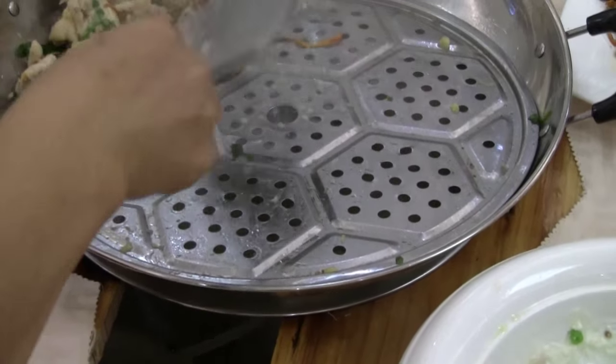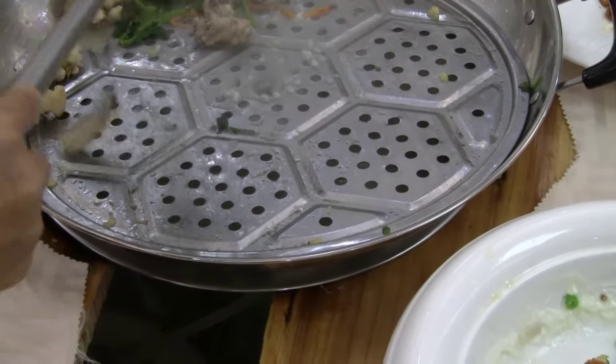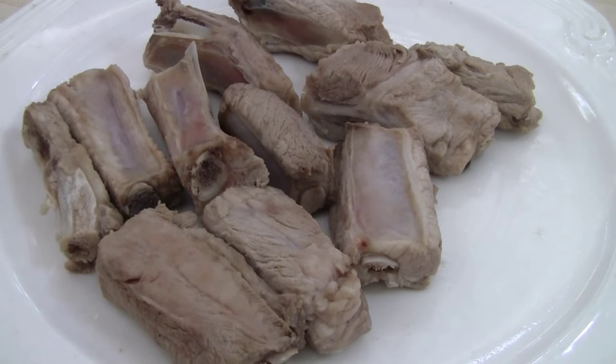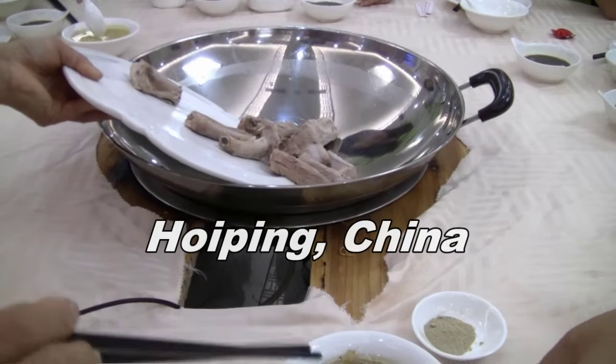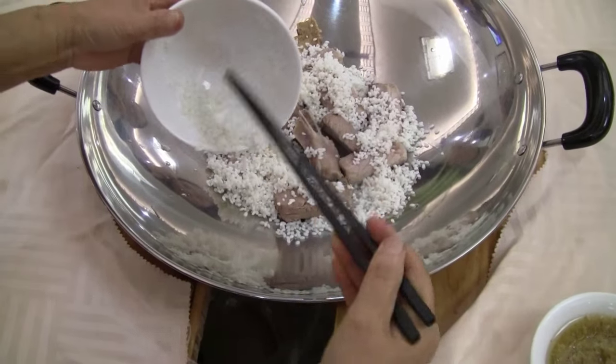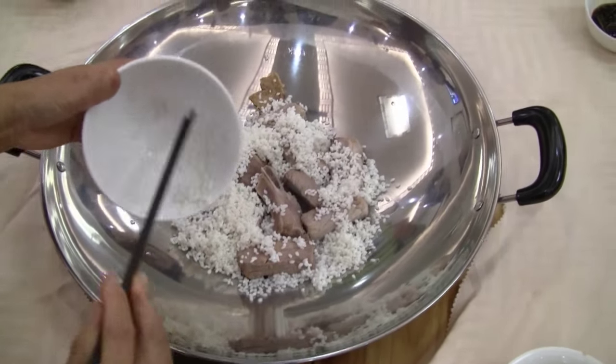This is Chinese cooking using a power steam wok. I discovered this cooking technique in Huiping, China. The first step is to put some spare ribs and rice into a wok. This is to make the rice soup called congee, but no water is required.